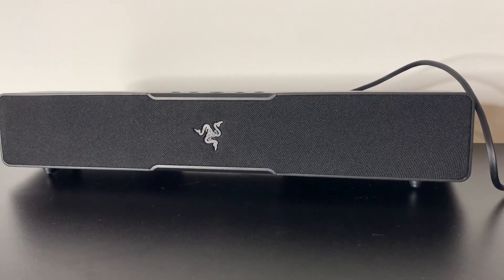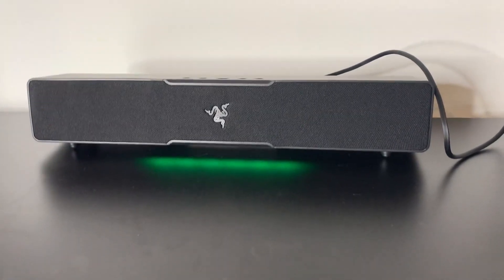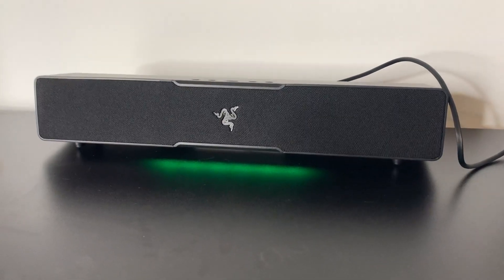You can control the sound of this directly from your computer. Overall, this is a 10 out of 10 computer speaker, and if you're in the market for one, I would highly recommend this.